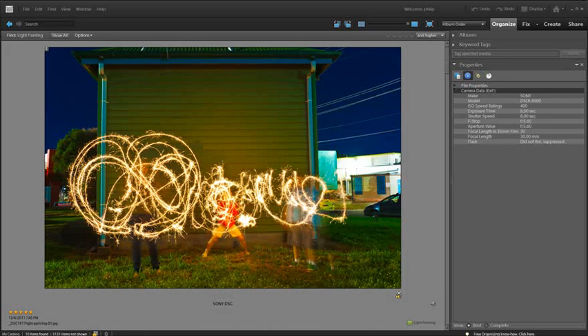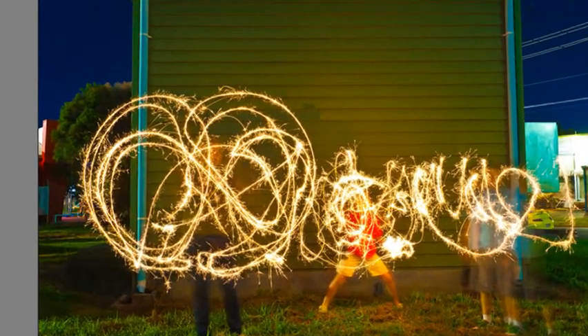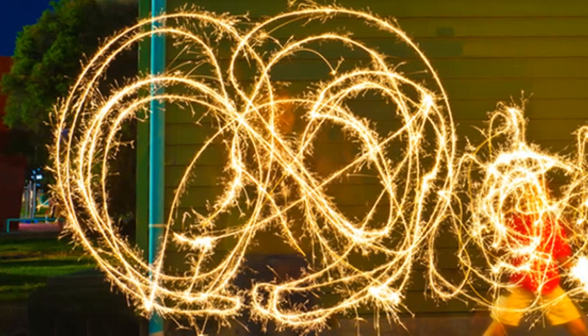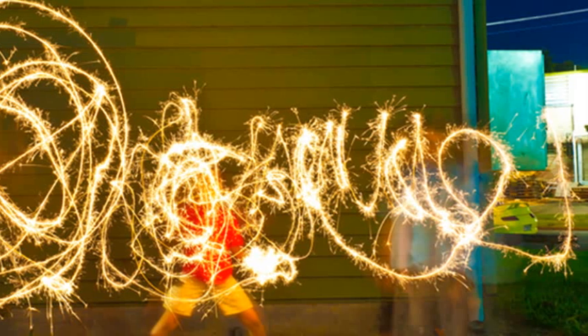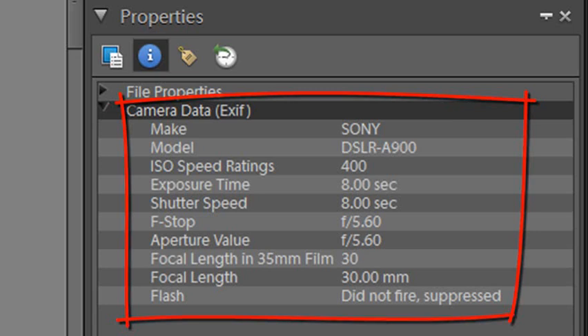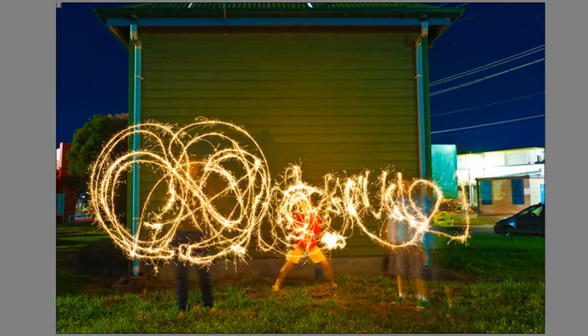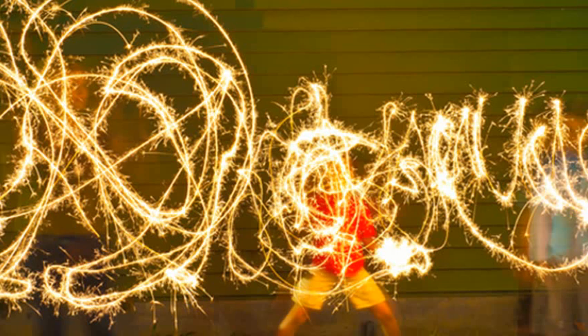My young nephews wanted to do something quite different for their mother for Mother's Day this year when creating a card. They've been quite interested in the light painting images they were seeing on the internet. Here you can see some examples of them playing around with sparklers on a dark night with the camera set to a long exposure time. The camera was actually set to an 8 second exposure, so there's plenty of time for them to wiggle the torch or the sparkler around and have the light path recorded on the camera. Anything still at the time will be recorded sharp; anything with movement will be recorded as a blur.